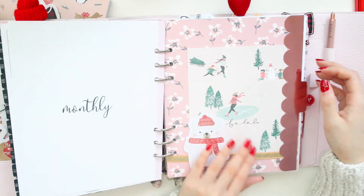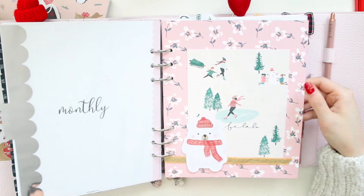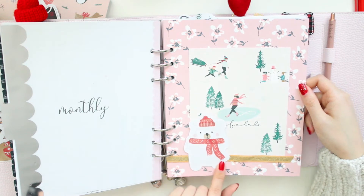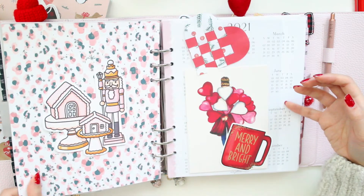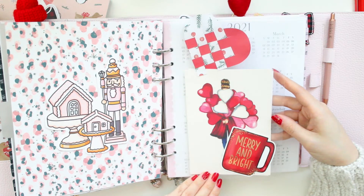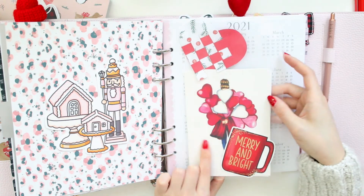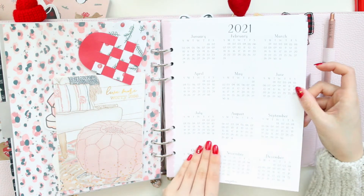My next divider has all of my weeklies. I have another one of those dashboards with TPS paper, and I added a few other die cuts and some ribbon on the bottom. These cards I think are from Create Paper. I have a foil die cut from The Style Planner a couple of years ago, a greeting card, and a little Swedish heart I made from the Paper Lovers Book, plus some more TPS things.